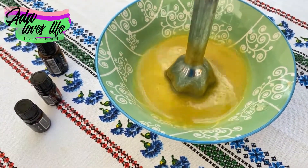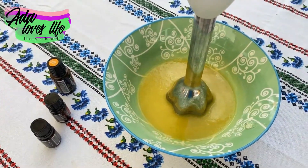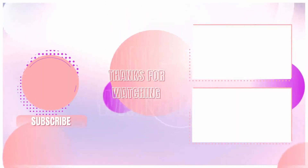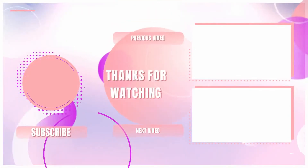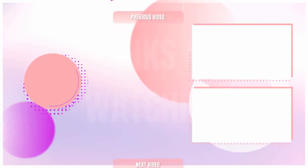I hope that you will try it. If you like this video and this recipe, please don't forget to give it a thumbs up. If you haven't done so already, please subscribe to our channel so you don't miss out on future videos. See you in the next one!